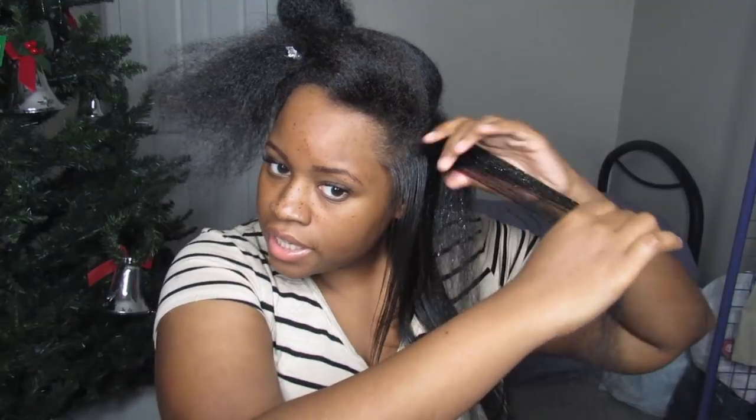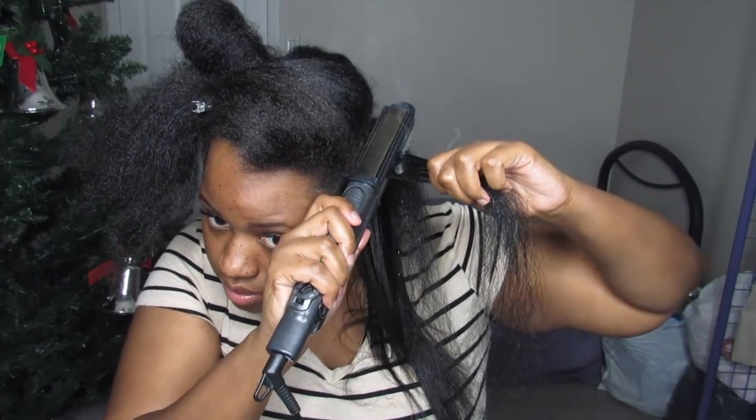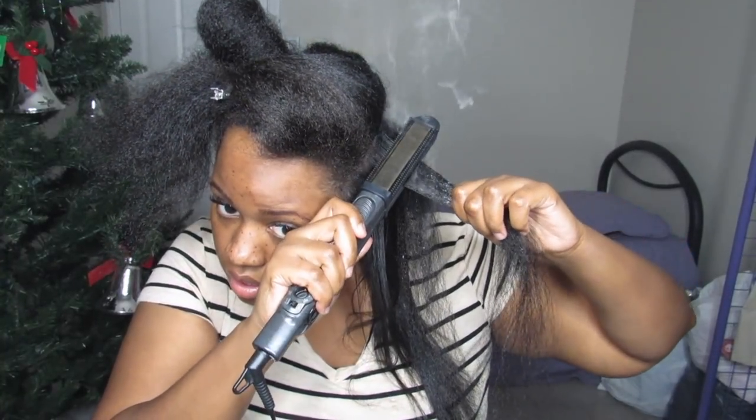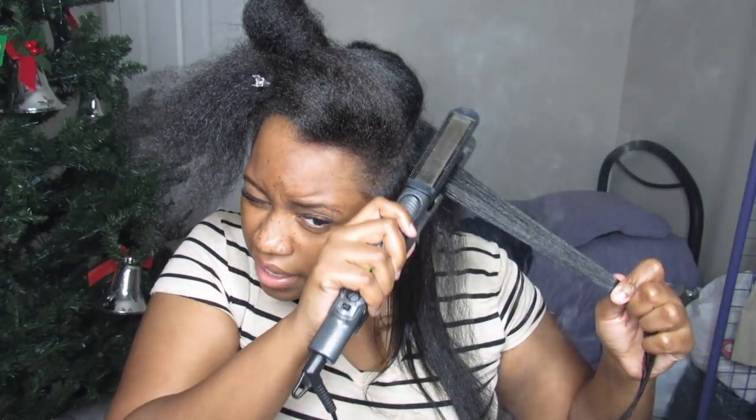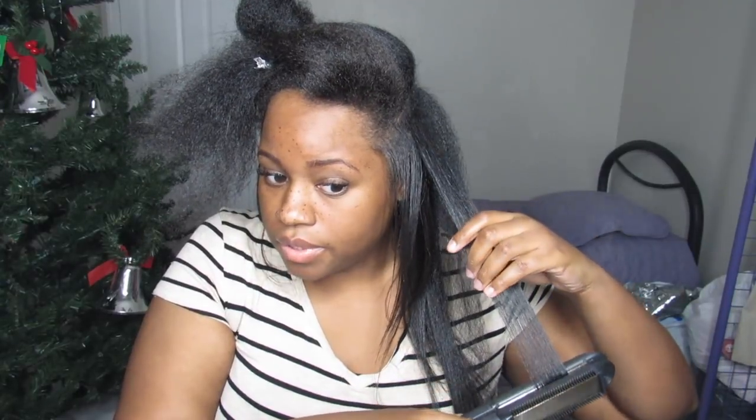I'm closer over here so I wanted to show you guys me straightening. First I'm going to comb it out — as you can see, you can see the heat protectant on there. Then I grab close to the roots and pull down. Yes, it sounds like it's frying but it's not frying, it's just the oil — like someone's cooking in the kitchen frying up some chicken. My hair is so shiny because of this spray.